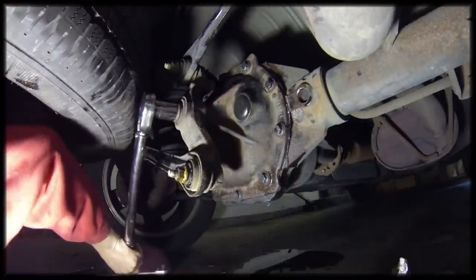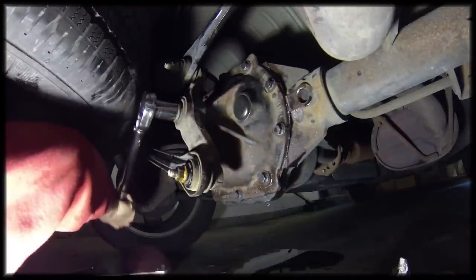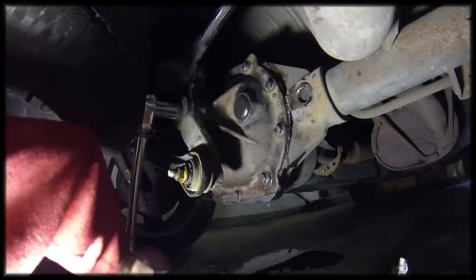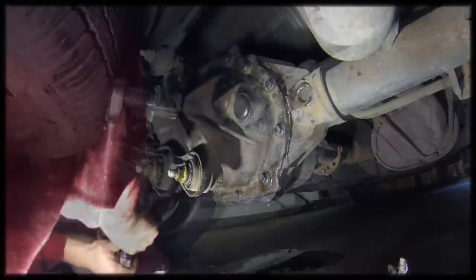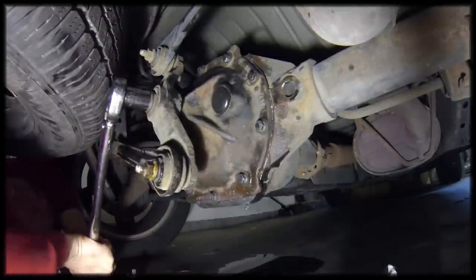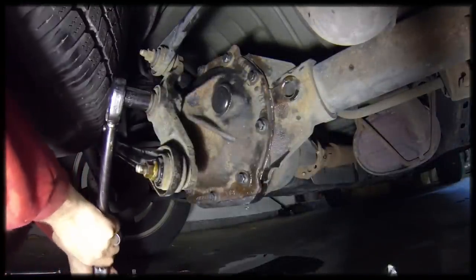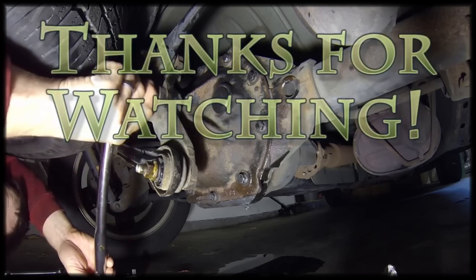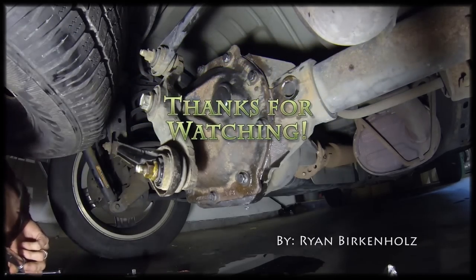This bolt needs to be tightened to 160 foot-pounds. Okay, we're all done.